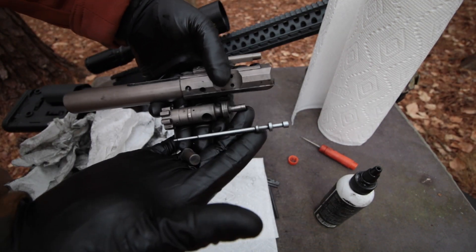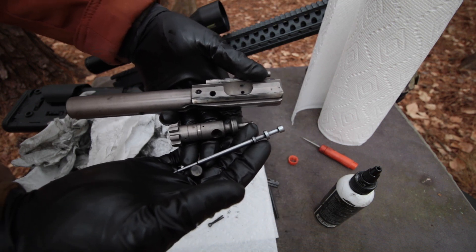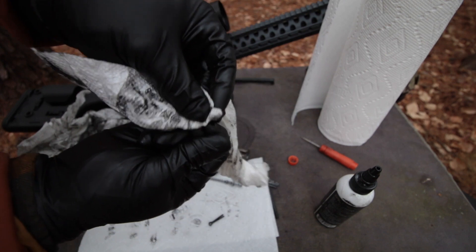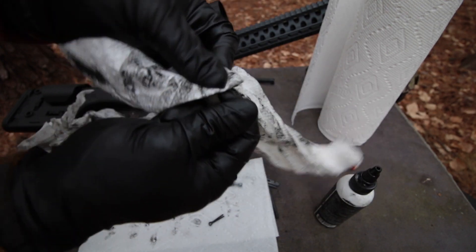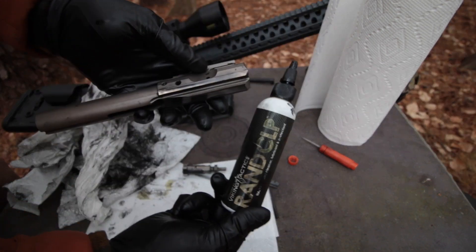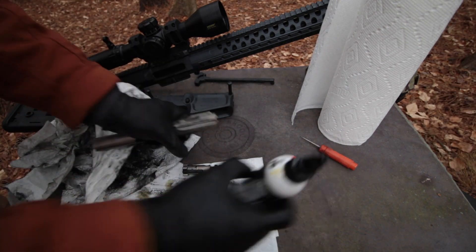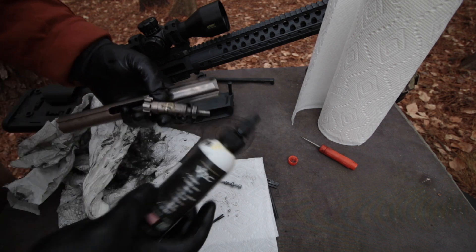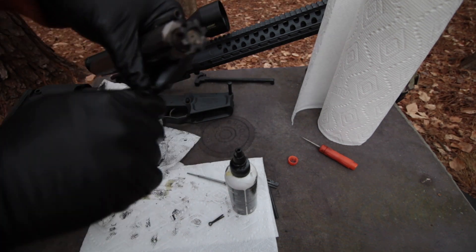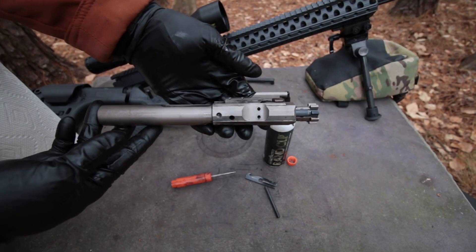Nothing but RAN CLP and paper towels. And it's about like that even when I'm cleaning off phosphate, though I hardly have any bolt carriers that are phosphate anymore — there's always some space-age coating on it with some built-in lubricity. NP3 is super nice, RAN CLP is super nice — it's a great combination. I'm going to get this all lubed up and put it back together. Once you get it on your gloves, you can use your gloves as an applicator.